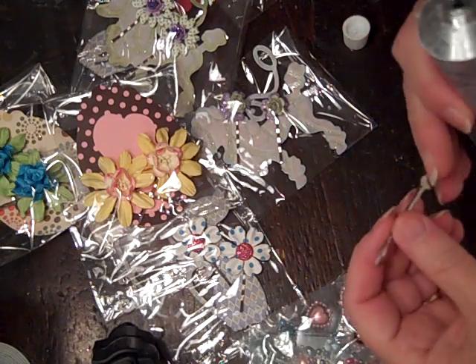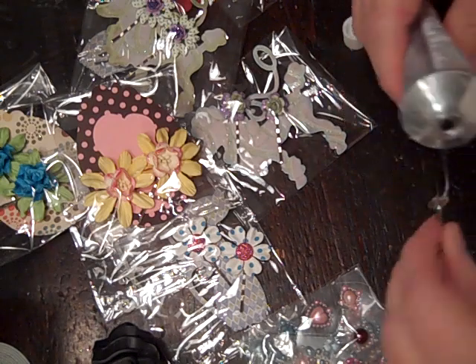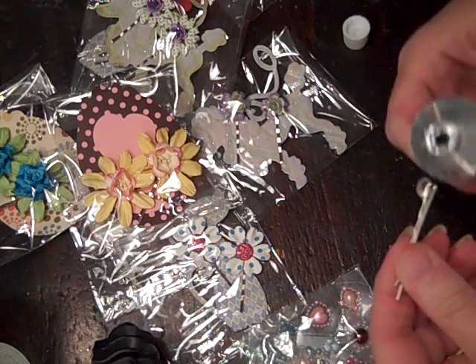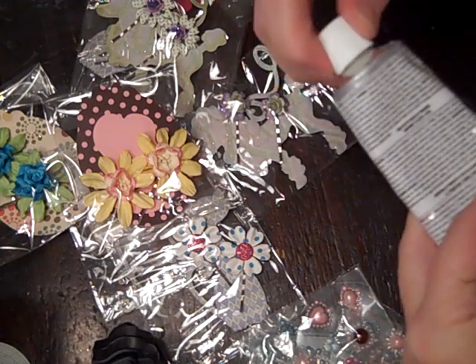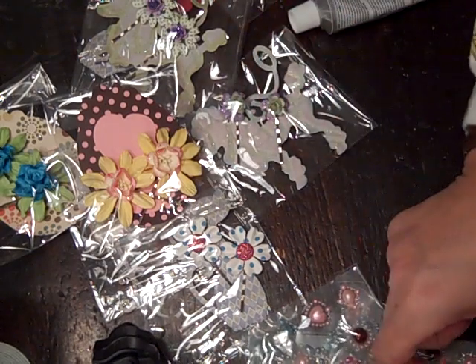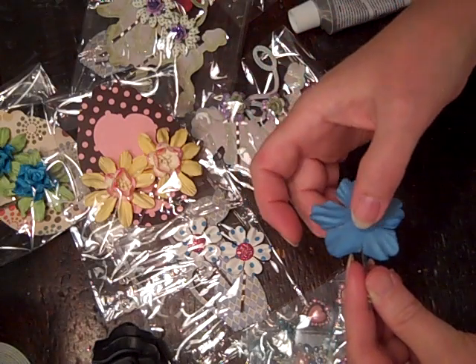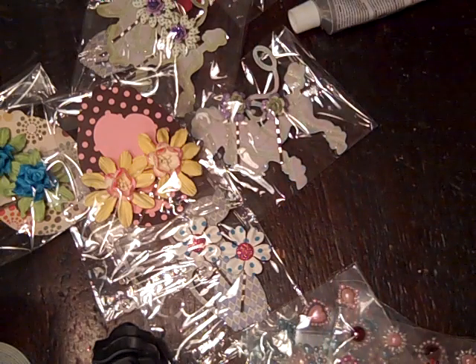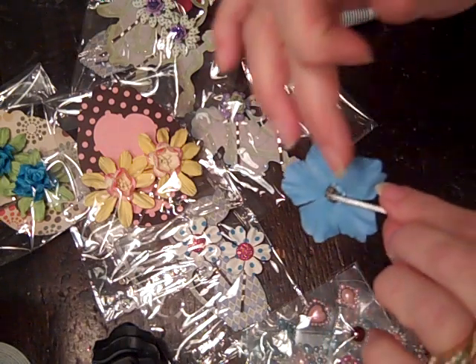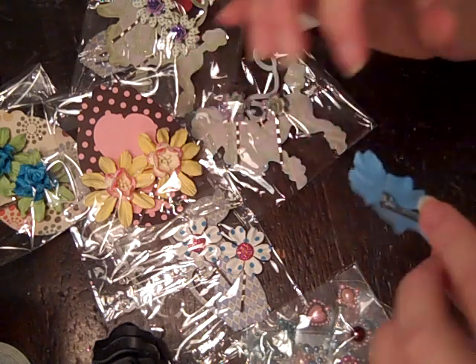It's just super easy. I actually used a toothpick to do the glue, but I don't have one handy. Just stick your little flower on — real simple. Just make sure there's no glue on the end or in between the bobby pin.